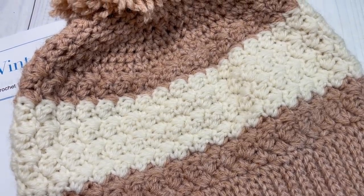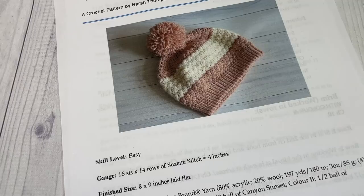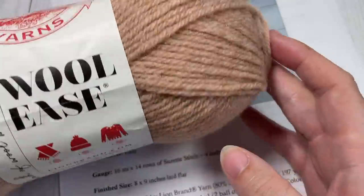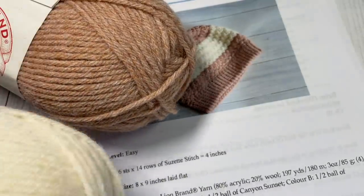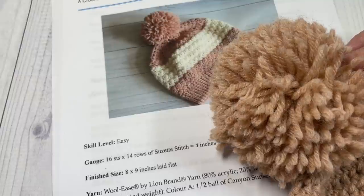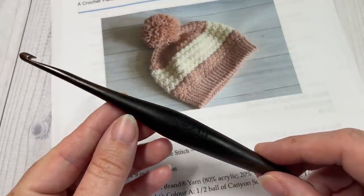It's a fairly easy beanie to work. I've worked it here in two colors — you're welcome to switch them up as you see fit. For this pattern today you're going to need two colors and about 100 yards of each color of a worsted weight yarn. I'm using the Woolies yarn by Lion Brand, which is a worsted weight acrylic and wool blend.